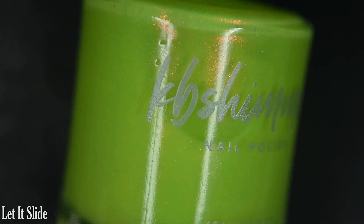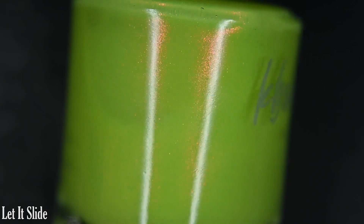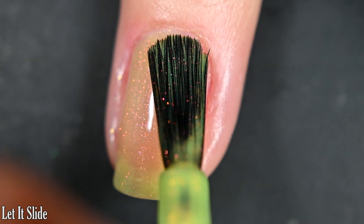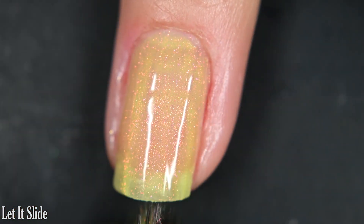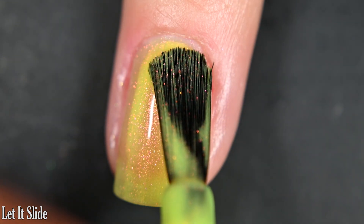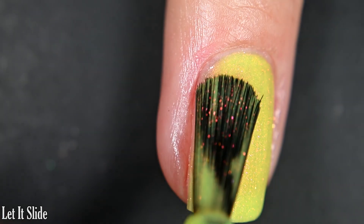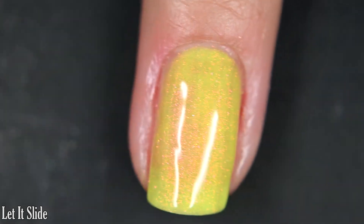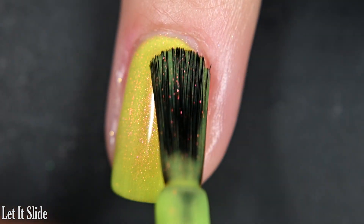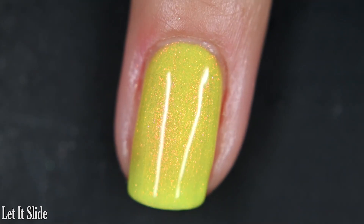Up next we have Let It Slide, described as a neon chartreuse, squishy, jelly-crawly polish with a shifty shimmer. Here's our first coat — this one has a more jelly-like consistency, but again a nice formula with no running, pulling, or staining. You will want top coat to help keep your manicure lasting and prevent chips. I did do three coats and still had some patchiness, so you might end up needing four, but I stop at three for my videos. The shimmer stands out really nicely and won't dry textured or be difficult to remove.